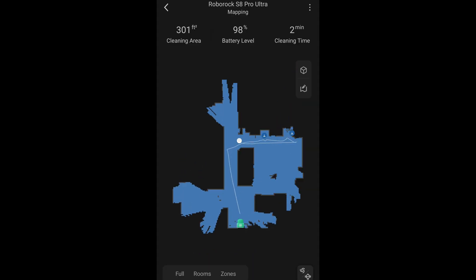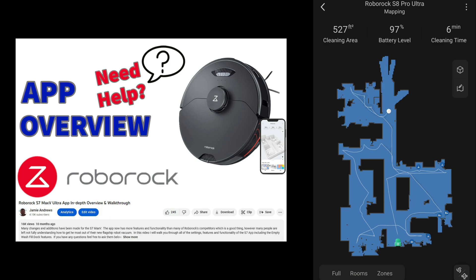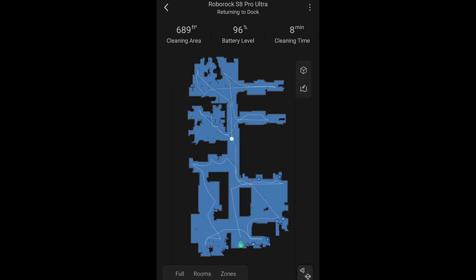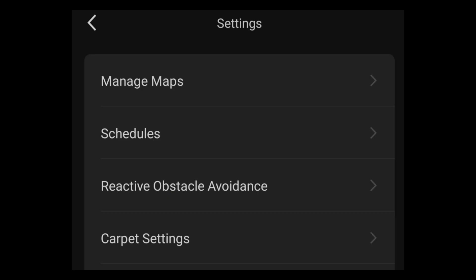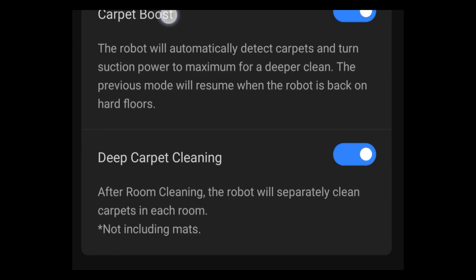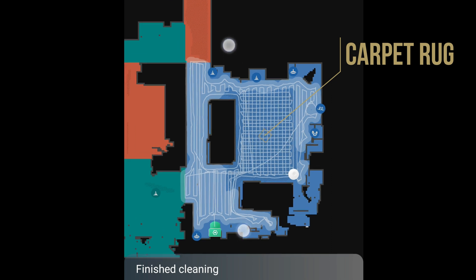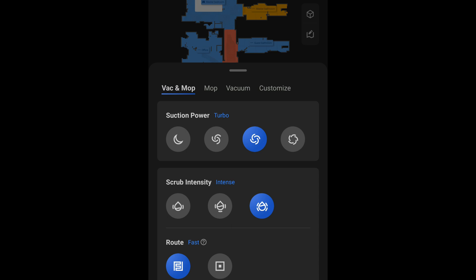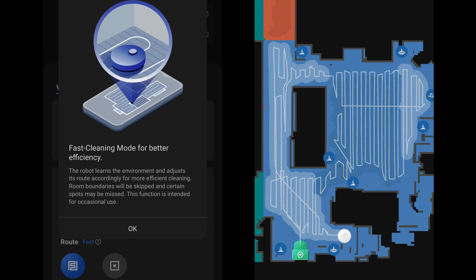The final round of changes are in the app, which are pretty cool. I did a full walkthrough of the S7 Max V Ultra app which I will link below, so now I will just touch on the changes in this video. The first change I noticed was the addition of a status bar at the very bottom that will give you a visual indication of the progress of the job — it might be a small change, but I now want this on all of my robots. Another change that I really like is buried in the settings menu under carpet detection, labeled deep clean carpets, which allows the robot to sweep and mop your hard floors and then vacuum the rugs and carpets twice. Roborock also added a fast room cleaning option that will skip the outside of the room and only clean the high traffic areas.